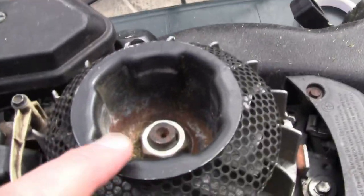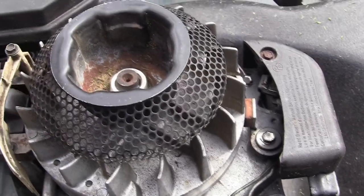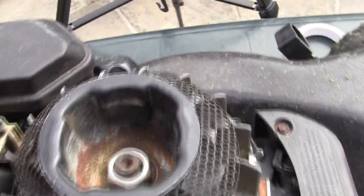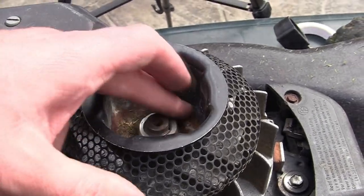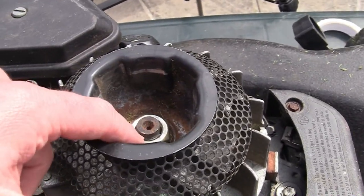Now let's talk torque. The big end bolts on this machine are 11 newton metres. I'm also going to show you the cylinder head and flywheel torque settings, as I get a lot of questions on those. For the flywheel, a lot of people message asking how much to tighten up that nut on top — usually because they've taken it off and want to put it back on correctly. I'll take the flywheel nut off now and show you the main reason most people remove the flywheel in the first place.